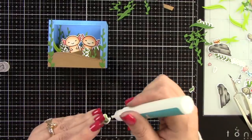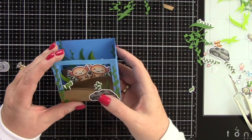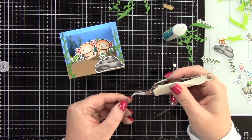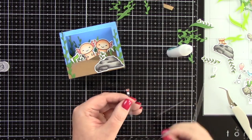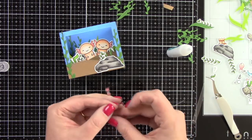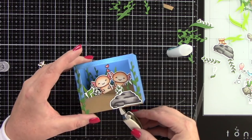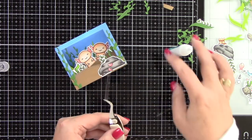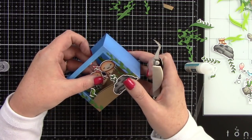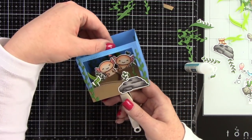I die cut and colored some hearts — I fussy cut those since there were no dies — and those came in the I Like You A Lottle set. I'm going to adhere them to a piece of acetate with a little bit of liquid glue so it looks like the hearts are floating up between the two axolotls. I then adhere that behind the two axolotls and it looks like they've got two little love hearts floating above their heads.